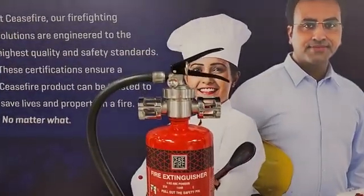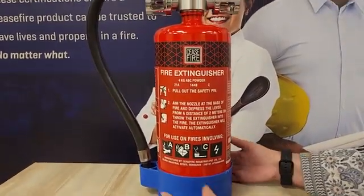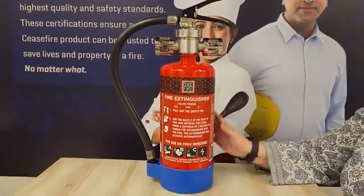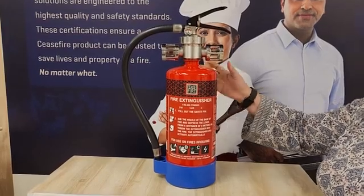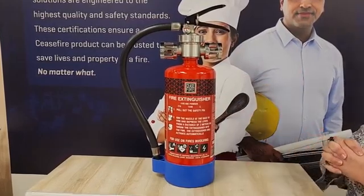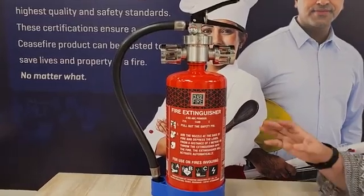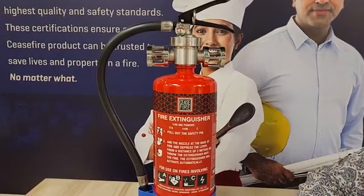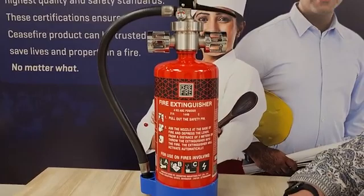It is always best to know your product when you know that you need to use it. As you can see, this product has a cylinder which is the agent cylinder. This agent cylinder is made up of mild steel. Any fire extinguisher will contain certain components within the cylinder and some which are outside. I will describe them as internal components and external components.